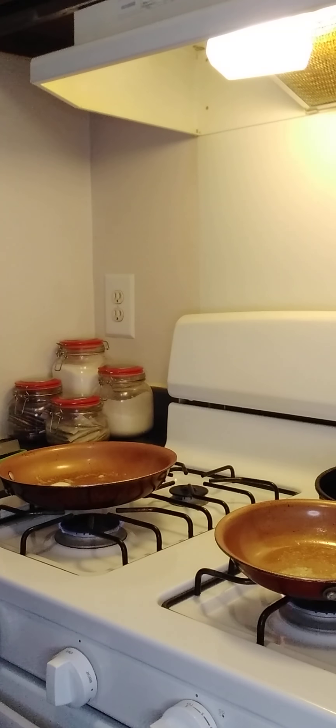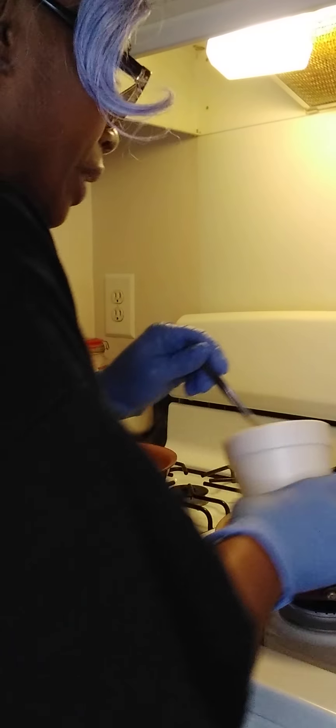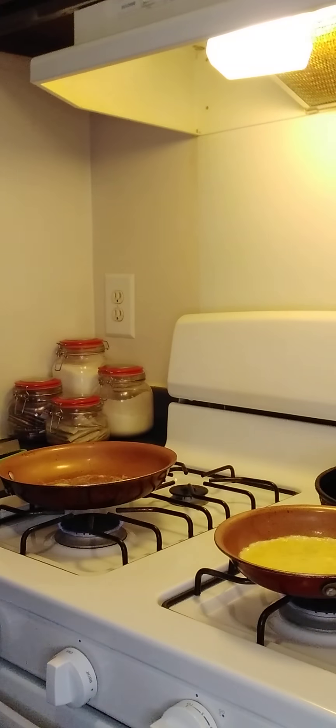Now it's time to get my eggs in there. Don't freak out, y'all, if it becomes overwhelming — this is your first time cooking like a three-course meal like this. If it becomes overwhelming, that's fine. Just ask for help; don't give up. If you're alone, just cut one of those skillets off and do one dish at a time. Whatever makes you comfortable.